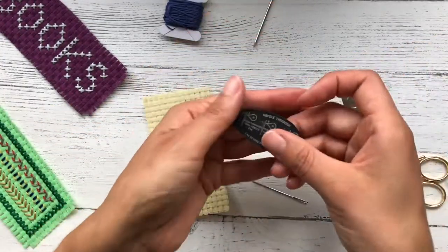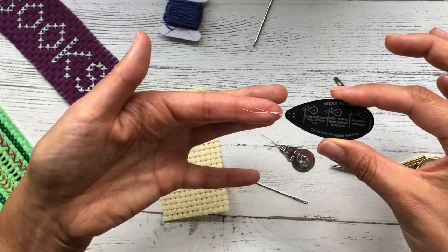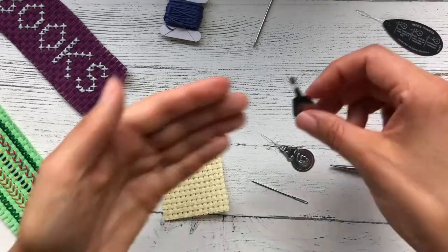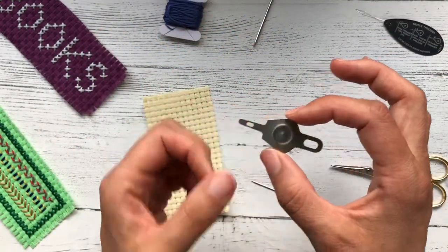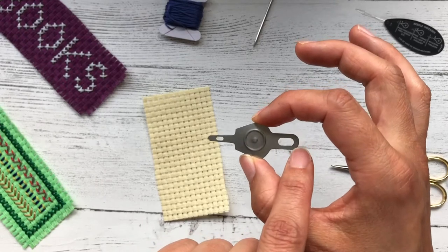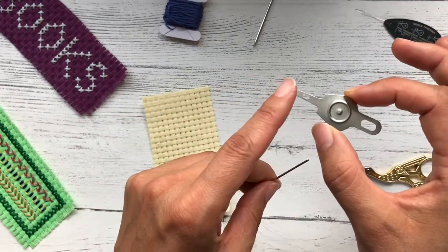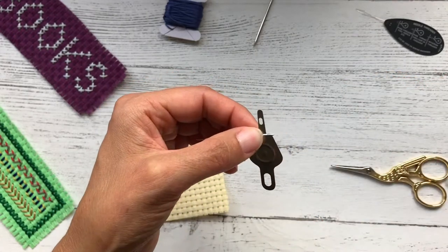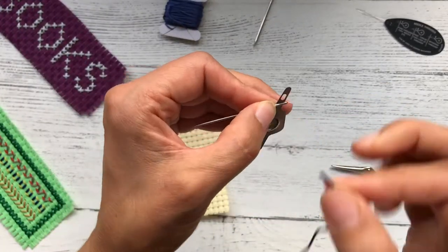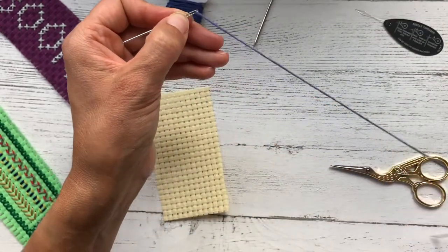Another kind of needle threader is this one — very similar in style, but the wire is slightly thicker and probably a little more robust. The one I like to use most would be this one, sometimes sold as a yarn threader. It's solid metal, all one piece. It's got a bigger end for sewing with thicker yarn and wool, and a smaller end which is ideal for this kind of needle. You pass the shank of the threader through the eye of your needle, take your thread, pass it through the hole, pull backwards, and your needle is threaded.